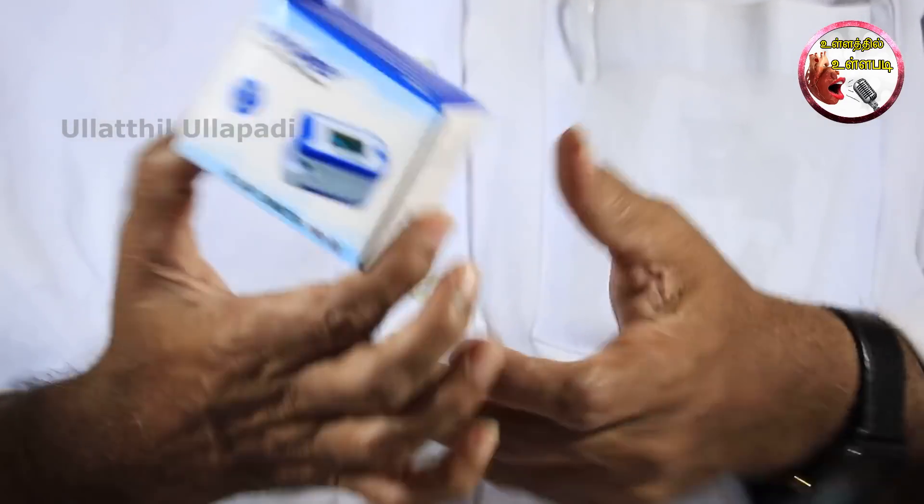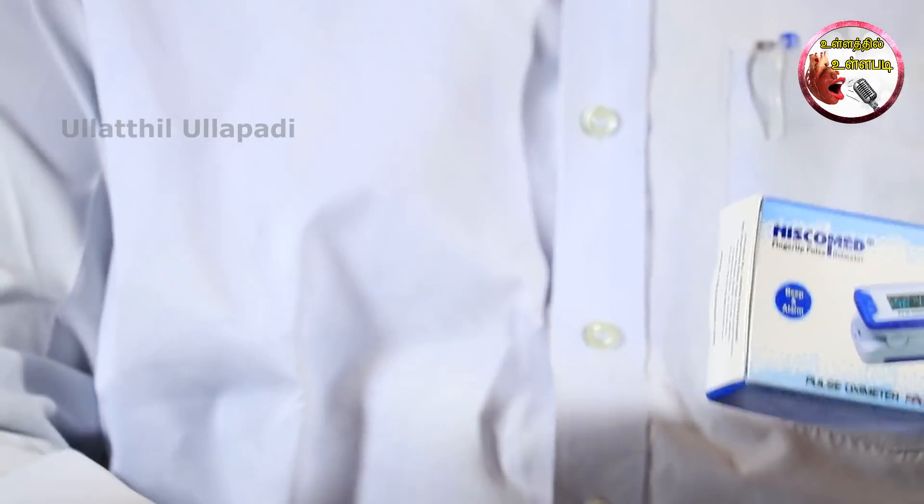We will talk about the finger-tip pulse oximeter. This finger-tip pulse oximeter works the same way. We will talk about it and share our numbers. What is the point of the pulse oximeter? What is the point of the pulse rate?